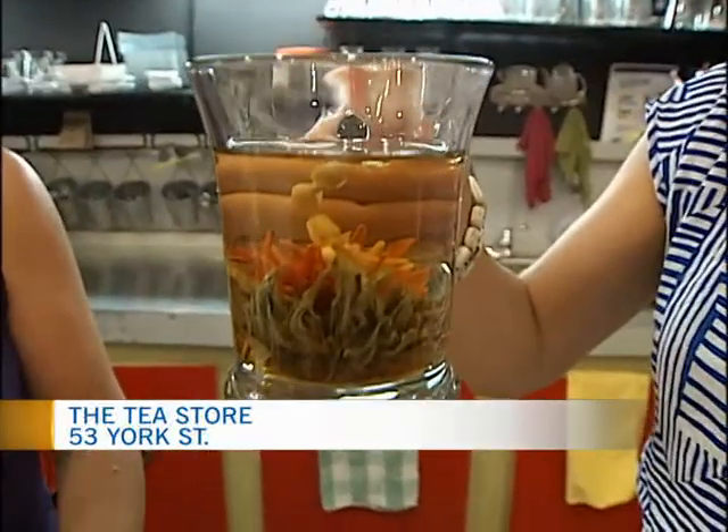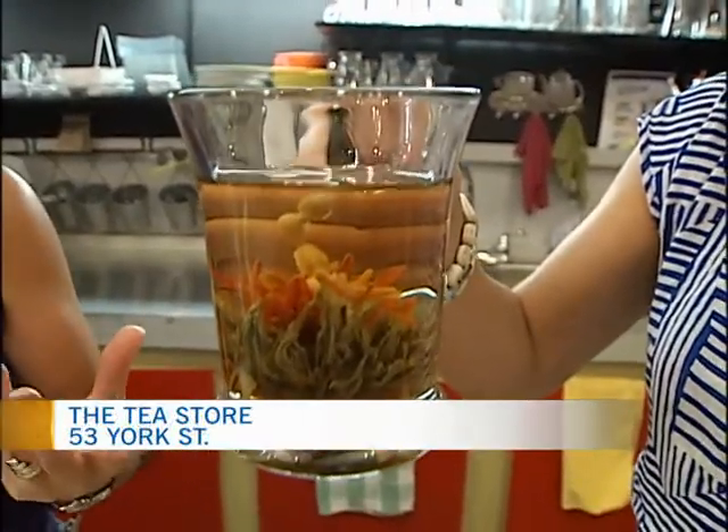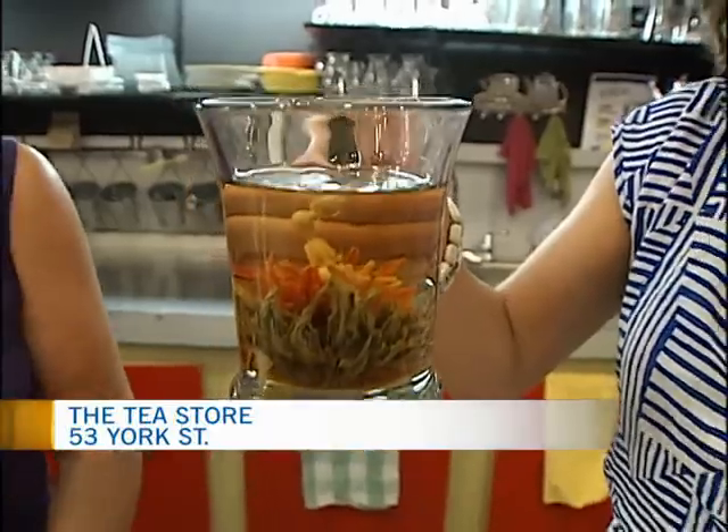They're beautiful. They are. They're pretty to look at, and they taste good too. They taste really good, and I find that after you finish the cup, you can refill it with the hot water again.